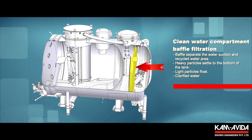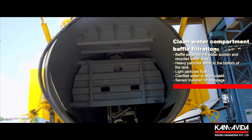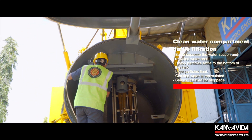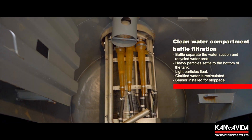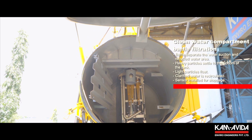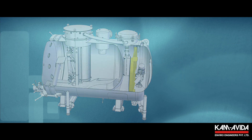Clean water compartment baffle filtration: inside the clean recycled water compartment, a baffle separates the water suction area from the recycled water loading area. The aim is to settle the heaviest particles on the bottom of the tank and simultaneously force the lightest particles to float on the loading side. Clarified water, now suitable for pumping, passes from below the baffle and is ready to be recirculated. In order to stop the recycled water loading into the tank, a sensor is installed.